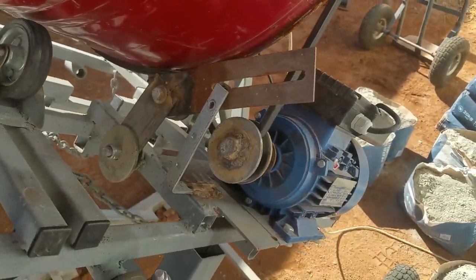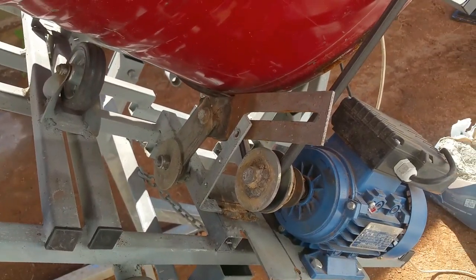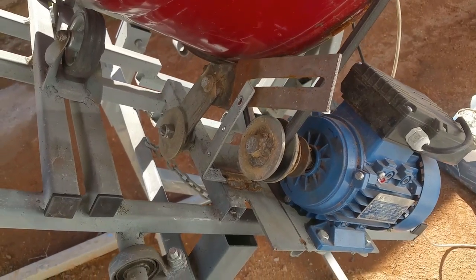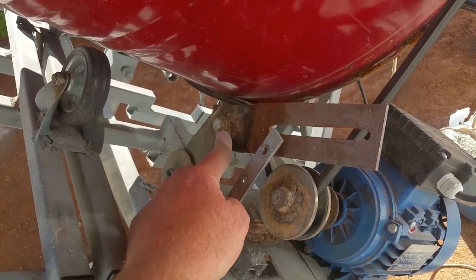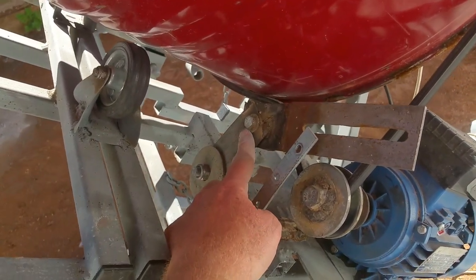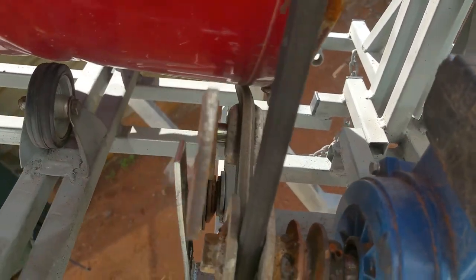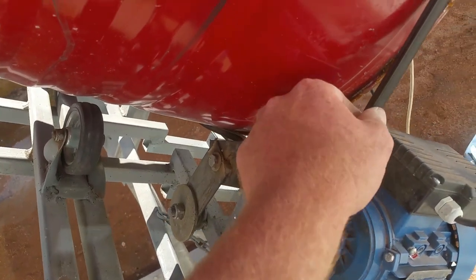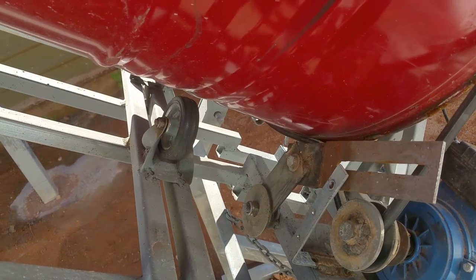One issue is the pulley. I can fit about 160 kilos of concrete mix in here and I'm getting a lot of slippage on the pulley. I built a belt tensioner out of a skateboard wheel, as you can see there. This gives it a little bit more tension on the belt which stops a lot of the slippage.